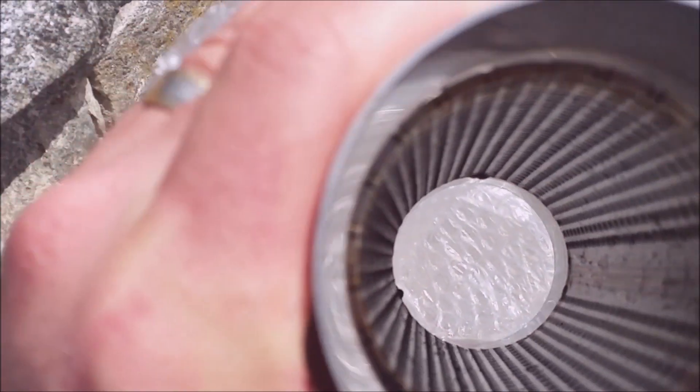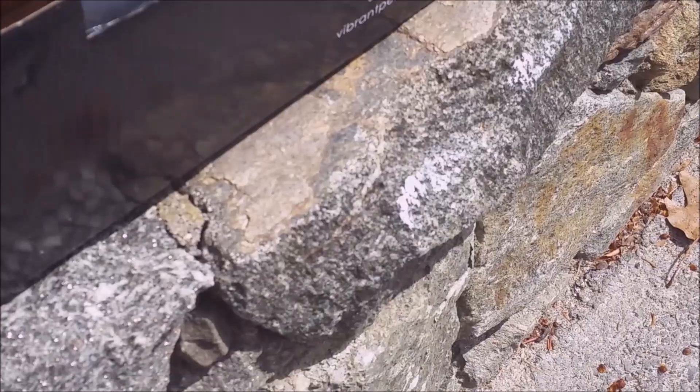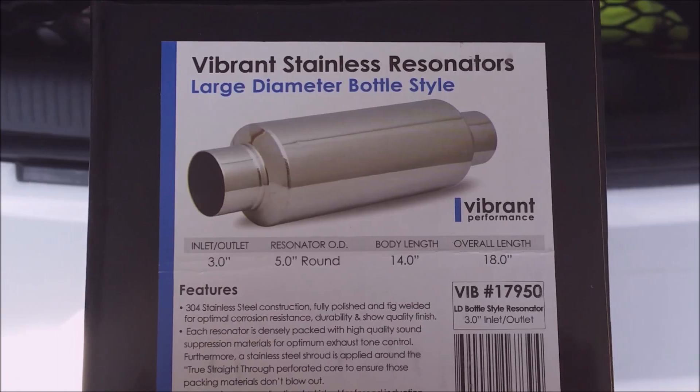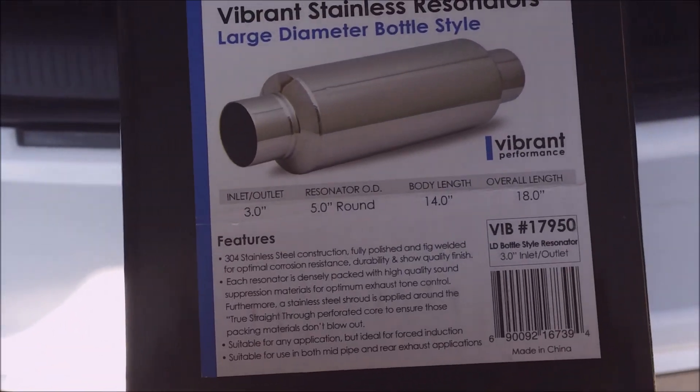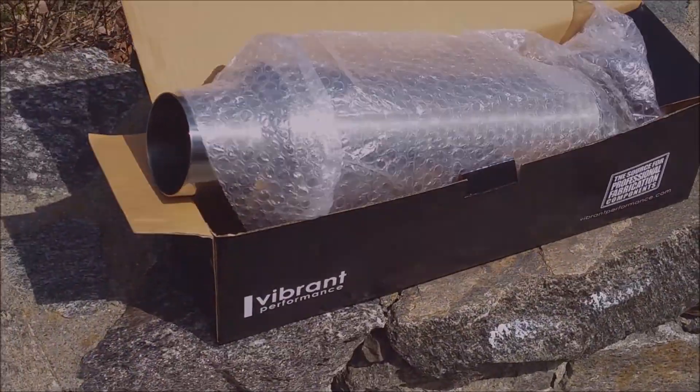That mesh just quiets down some of that raspiness of the exhaust. These are from Vibrant Performance — I got them at Summit Racing, $92 a piece. This is a large diameter for the Hellcat exhaust, the 3-inch diameter. I'm gonna have these put on tomorrow with a before and after test to show you what the difference in sound is.